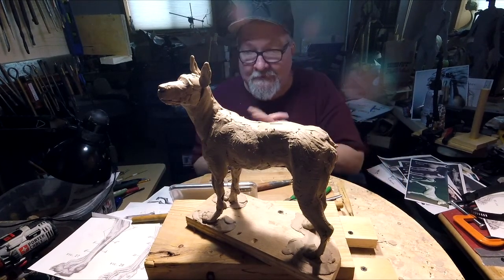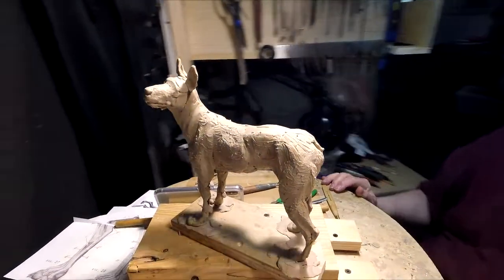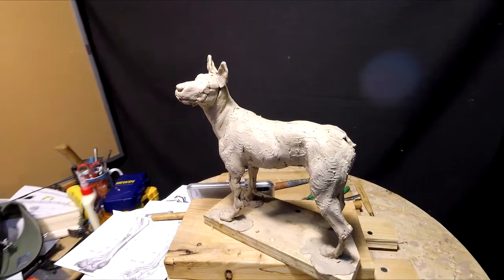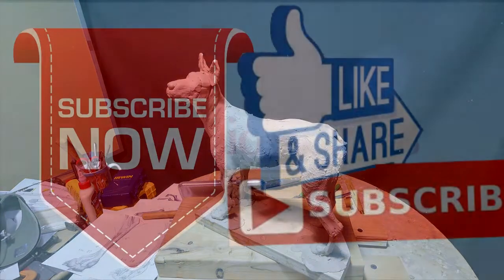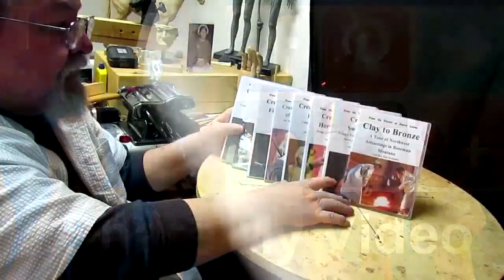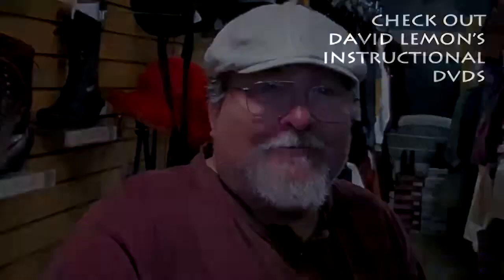Alright, see you next week. Give me a thumbs up and share my video. And check out my instructional DVDs — the link is down below this video. Alright, see you next time.